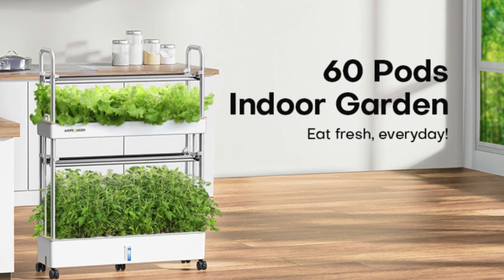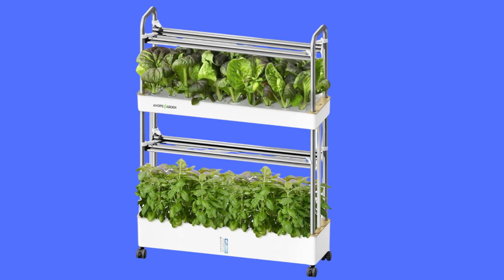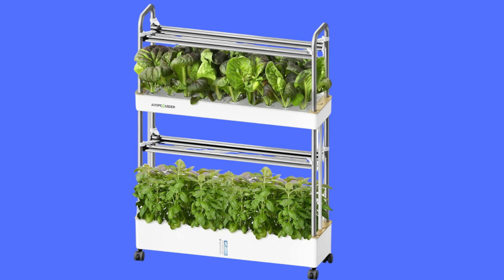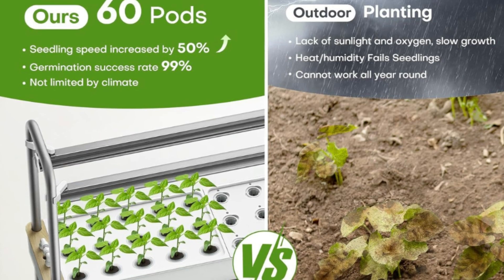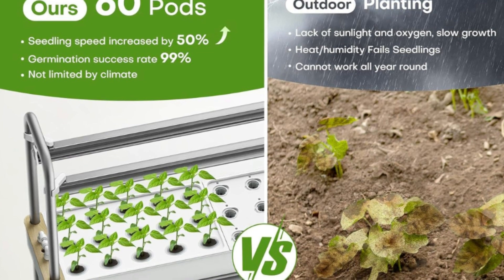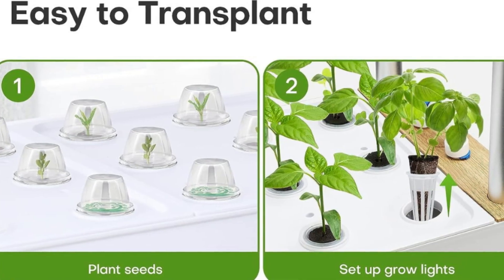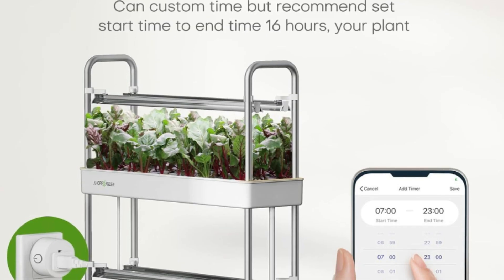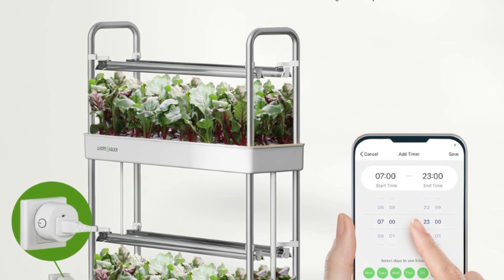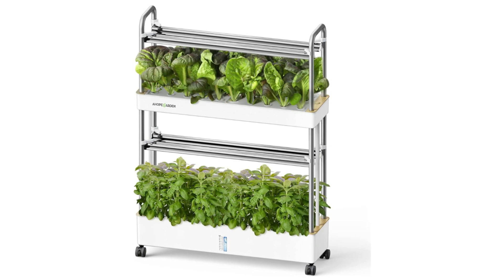Number 2: Full-Spectrum Grow Light and Adjustable Light Height. Uses full-spectrum grow light, the same as natural sunlight, perfect for herbs, veggies, tomatoes, peppers, etc., at all growth stages. Balanced lighting of full-spectrum wavelength gives your plants more light to grow faster and healthier. The height of the upper and lower light can be adjusted up to 21.6 inches for plants at different growth stages, helping plants absorb energy from light and promoting growth.